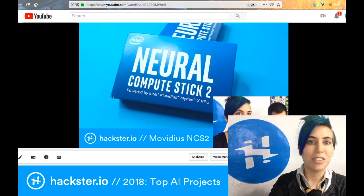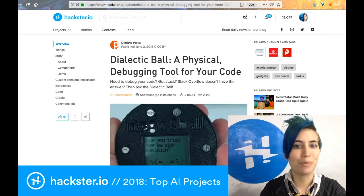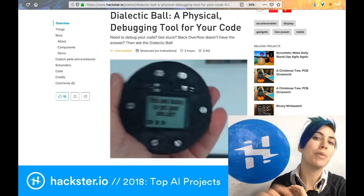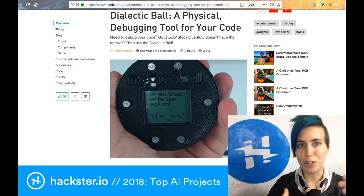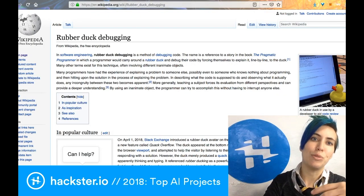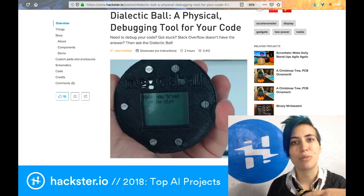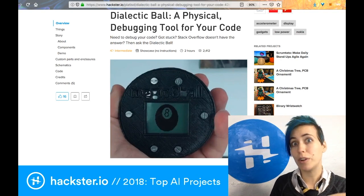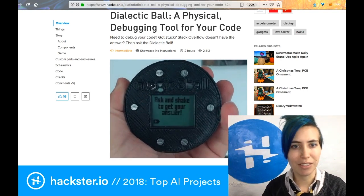Another cool project, the Dialectic Ball, is a physical debugging tool for your code. It's basically a magic eight ball crossed with a rubber ducky. If you don't quite get that, you might be interested to learn about rubber ducky debugging, which is a technique where you're having a problem engineering something and you decide to talk to the little rubber ducky on your desk to walk yourself through the problem. By simply talking through it, you'll often be able to figure out where you've gone wrong and have that aha moment.